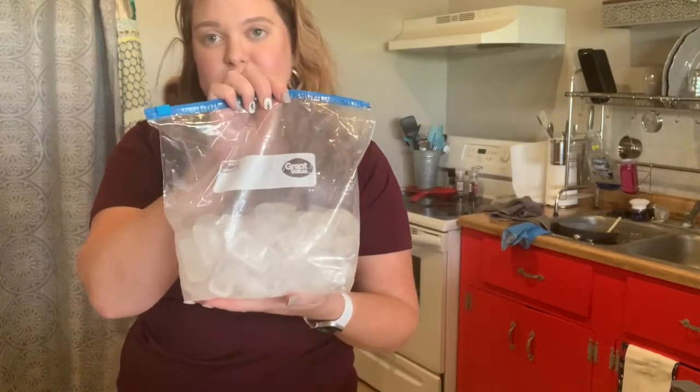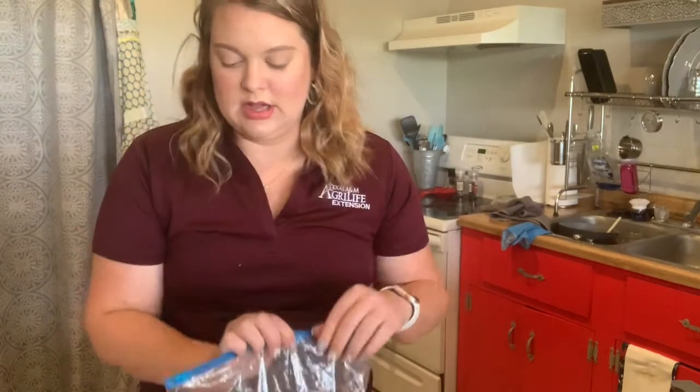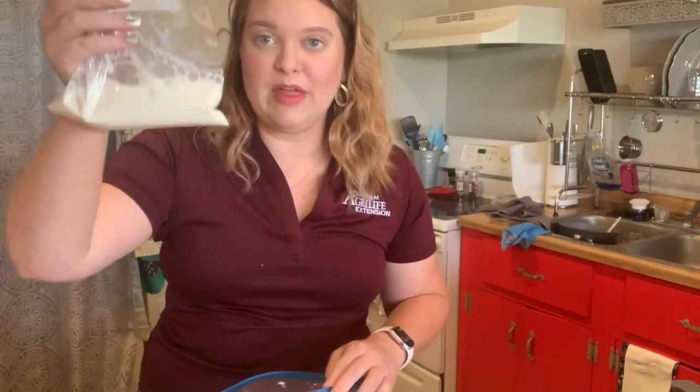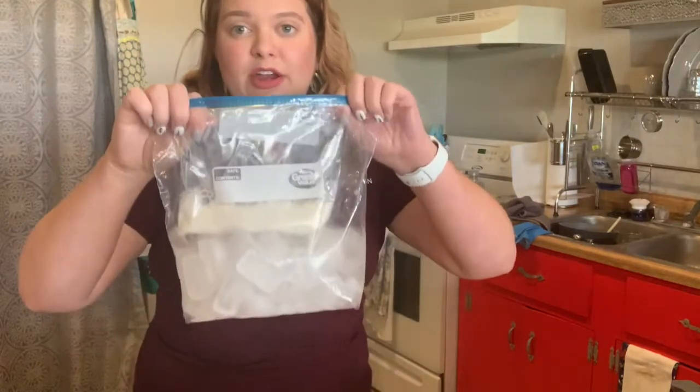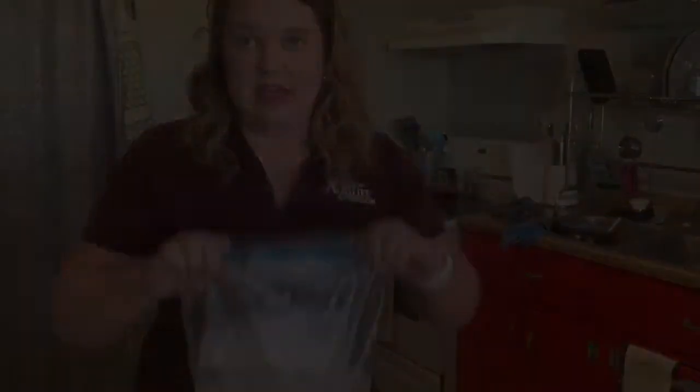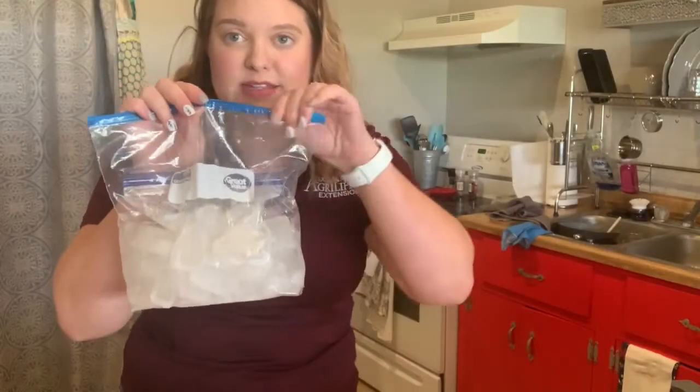For this step you want to go ahead and take your gallon size bag of ice out of the freezer and we're going to put our bag of milk, sugar, and vanilla extract into the bag of ice. Make sure that your milk mixture is deep in the ice, and also make sure your bag is sealed really well.